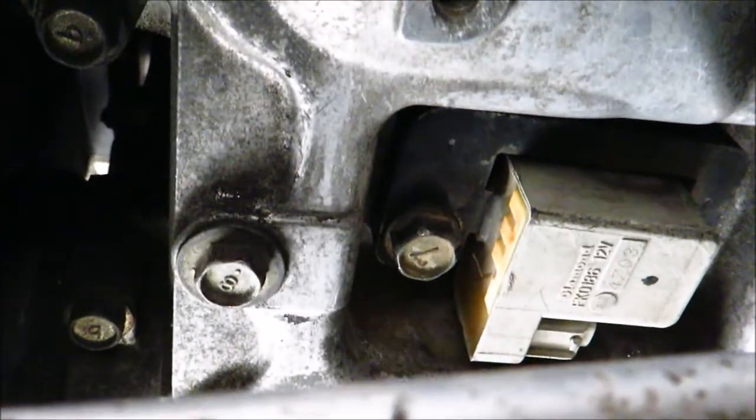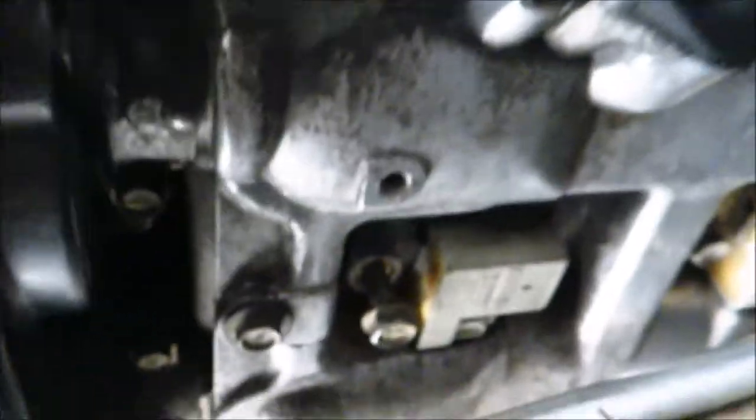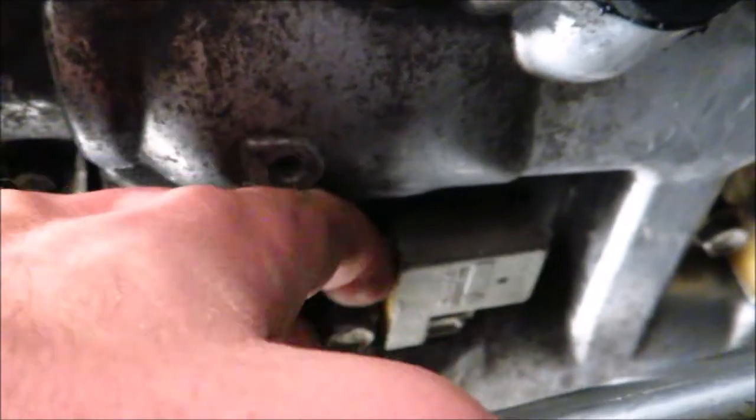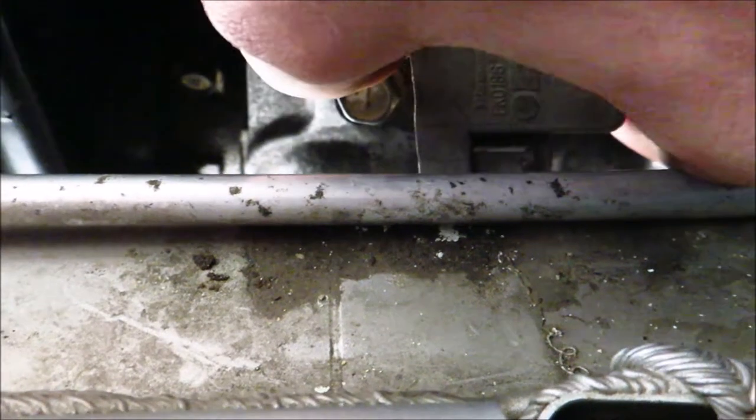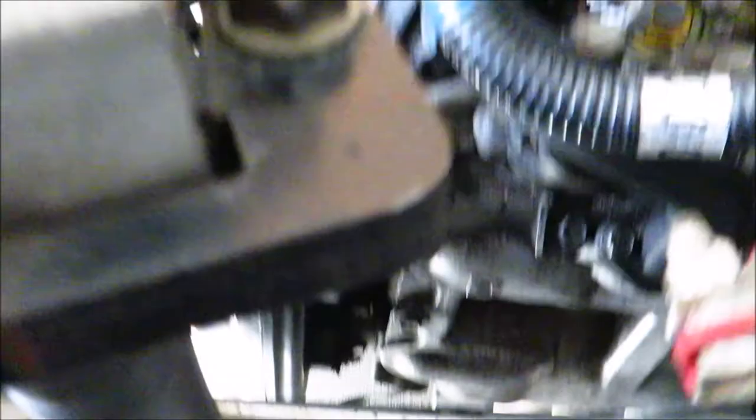Just broke it loose, and then you can thread it out the rest of the way by hand. With all these coils and stuff, you want to thread them in by hand — thread them in by hand and just snug them down is all you need. Once the bolt's loose it stays in there, so you're not going to pull the bolt out. Sometimes you need to grab a flat head and pry it out, but these have been in and out quite a few times.